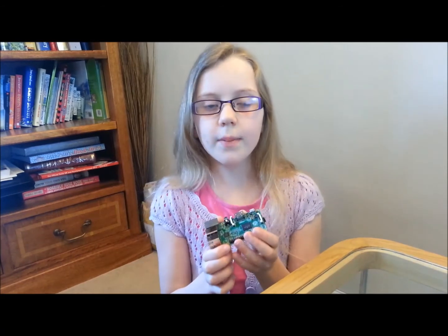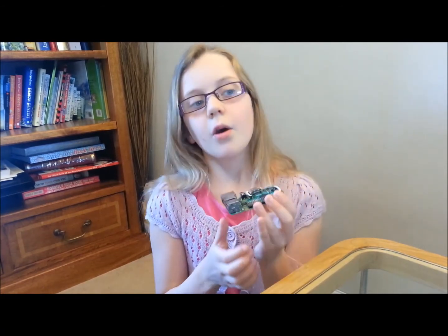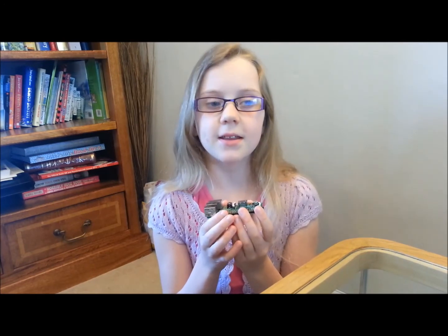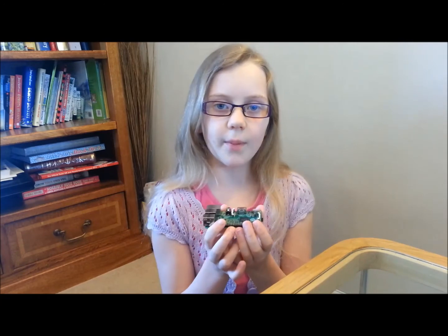In this video, we will be taking a look at the Raspberry Pi 2. We won't be going into too much detail, just enough for us to understand the main parts which will help us in the building of our robot.